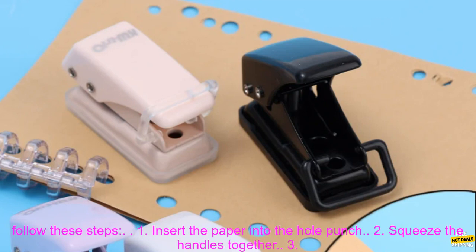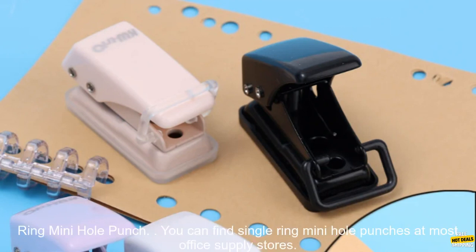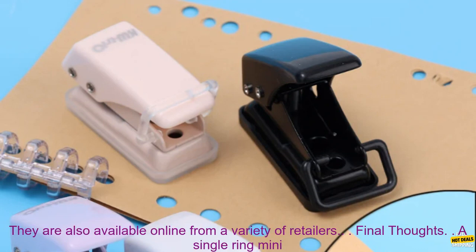Using a single ring mini hole punch is very simple. Just follow these steps: 1. Insert the paper into the hole punch. 2. Squeeze the handles together. 3. The hole punch will create a perfectly sized hole in the paper.